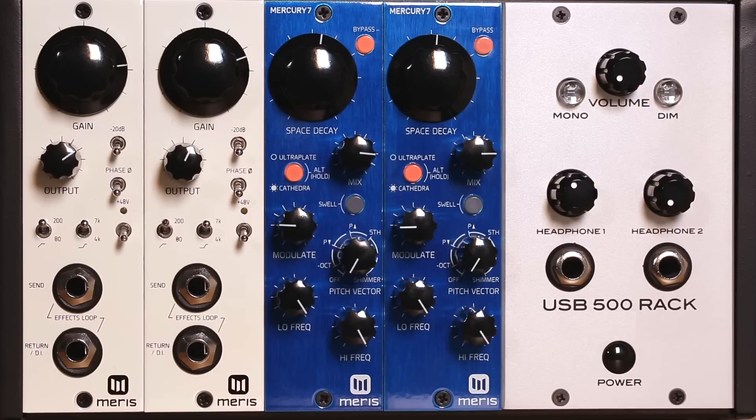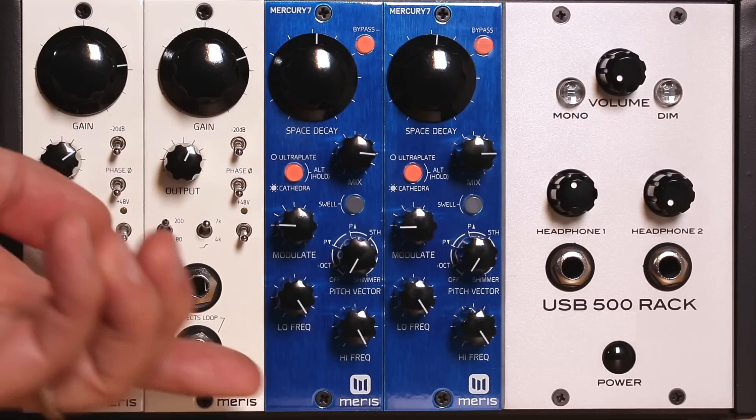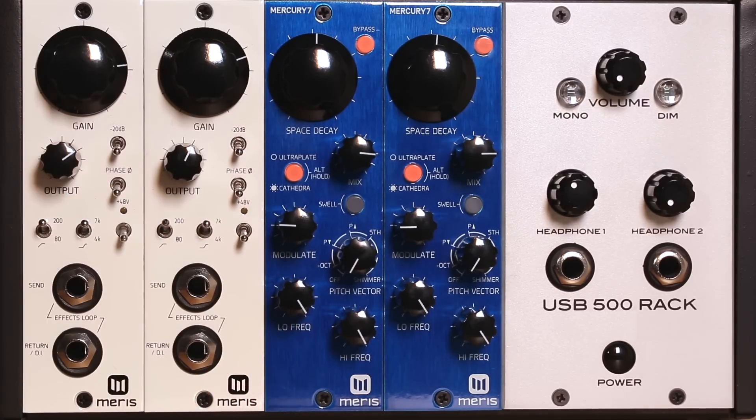The Mercury 7 takes some of its inspiration from the classic reverb which was featured on the Blade Runner soundtrack. Like that reverb, the Mercury 7 has interactive controls that work together to set the overall time of the reverb decay. Use the space decay control to set the overall reverb time, and then use the high and low frequency controls to set how fast the high and low frequencies independently decay.